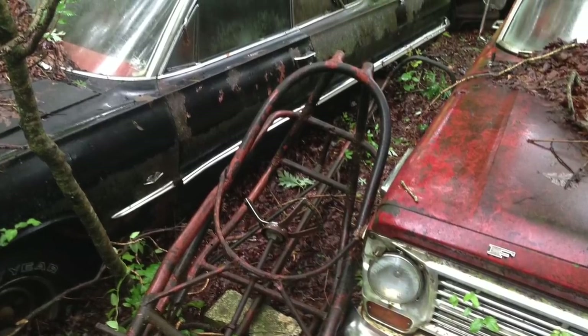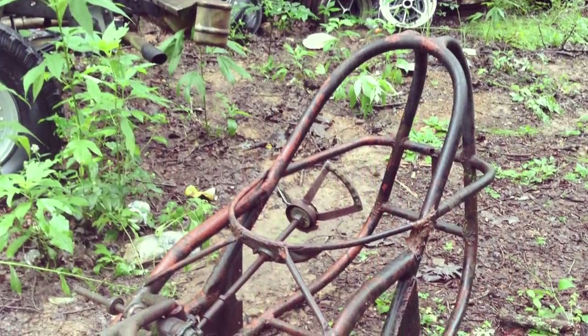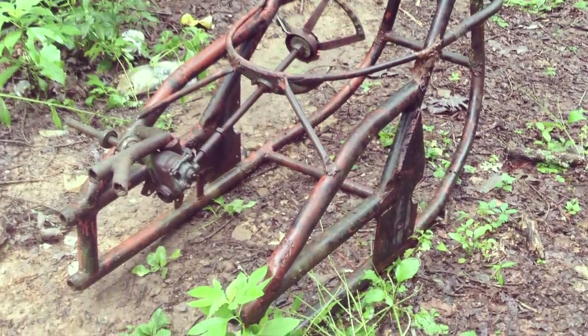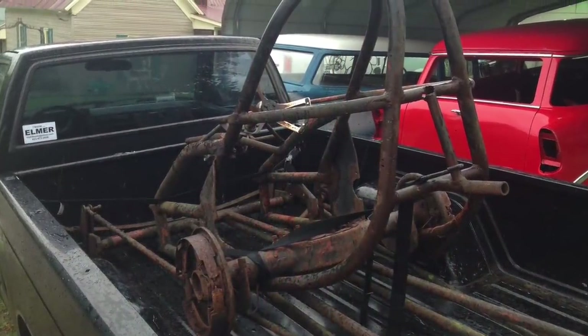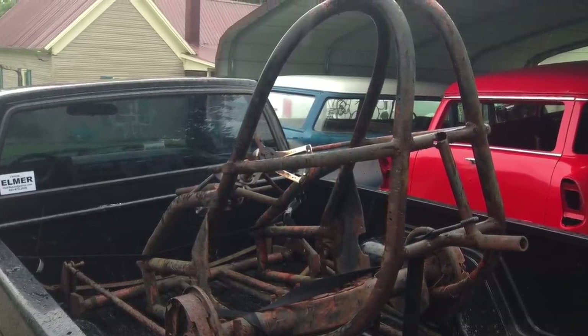My dad and I were pretty excited to see this thing. We started climbing, digging, and clawing to get the two pieces out of the hole and into a clearing where we could piece it together and see what we had. As it turned out, we had no problem loading it into the back of my S10 truck — it fit right in. We put a little strap around the tailgate and we were good to go.